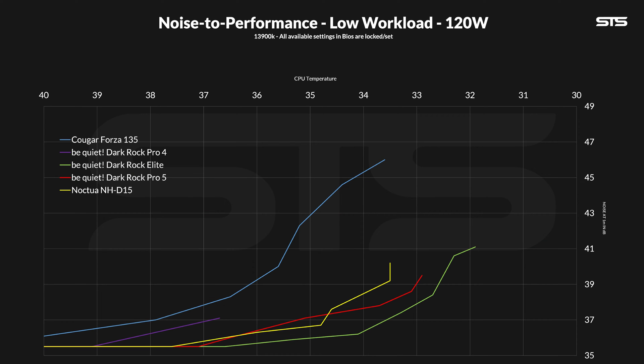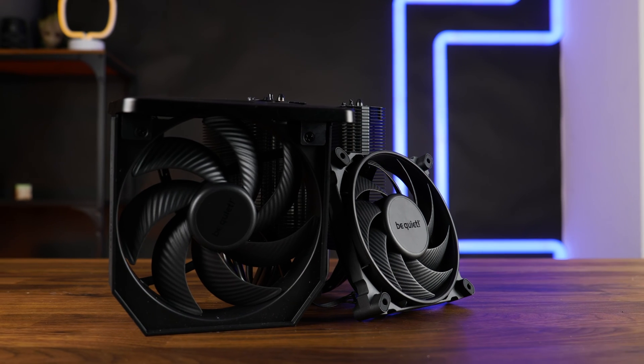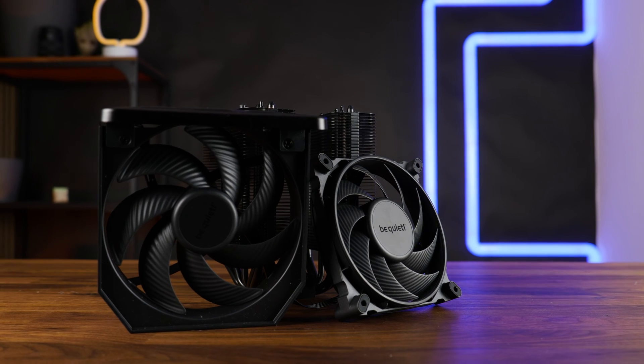On the noise-to-performance graph we can see that the generational improvements are really hitting hard here. Dark Rock Pro 4 versus 5 is just a different thing. Where the Dark Rock Pro 4 was okay before, the Pro 5 is now the second best noise-to-performance king, even outperforming the Noctua NH-D15, which was sitting on that goddamn throne for a decade. Interestingly, the positions do switch for a very short time where the D15 takes over for a single measuring point, but highs and lows are always on the Pro 5 side. Compared to the Elite, the Elite is in front of the Pro 5 the whole time — which is impressive to see what a few centimeters of fan size and a bit of speed can do.